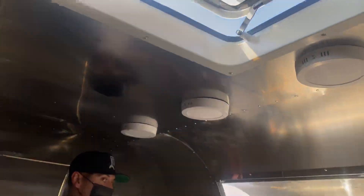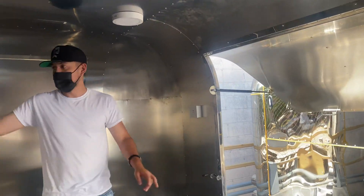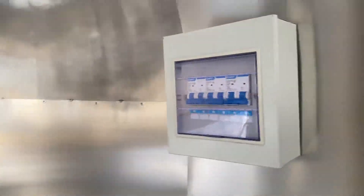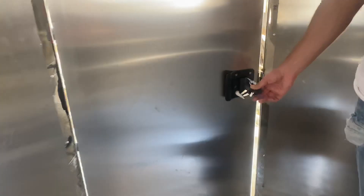You have outlets for electricity all around this trailer. Your breaker is located on the inside for the electricity. For your door, you will also be provided with keys so you can lock this door.